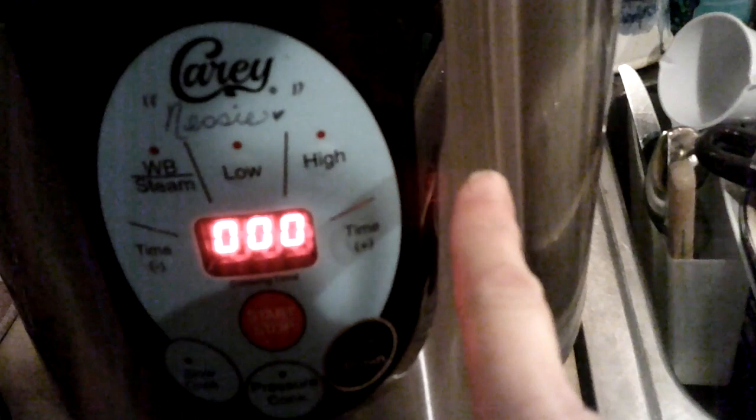Put your lid down, close it, and turn it very easily to the close position. Make sure your dial is on exhaust like we talked about. Then come down here and for pressure canning you're going to hit the high button — high pressure. You're going to set your time for whatever time is needed for the food in your jars to process properly. Soup is 90 minutes. Then all you do is hit the start button.